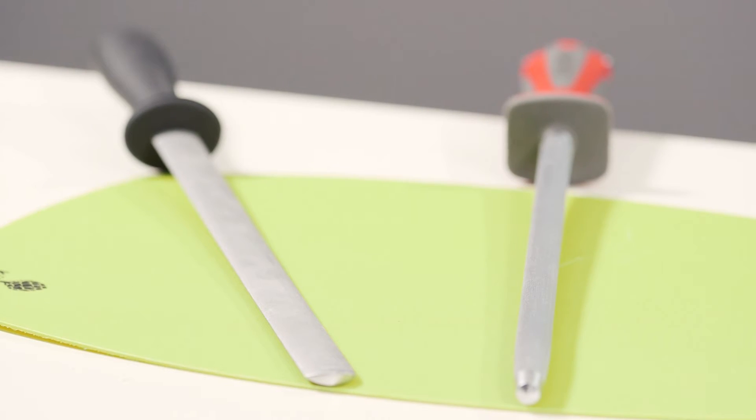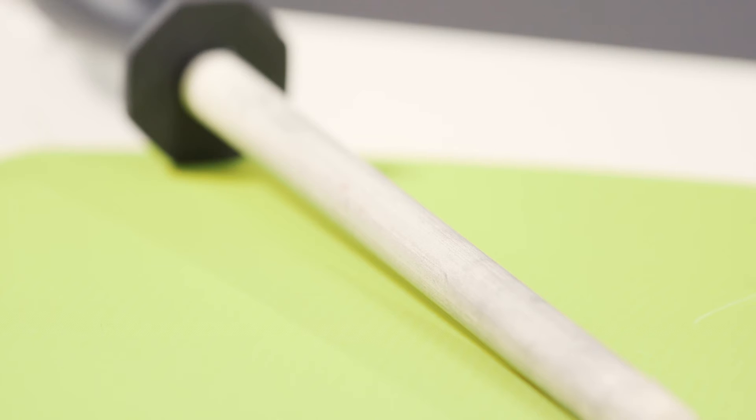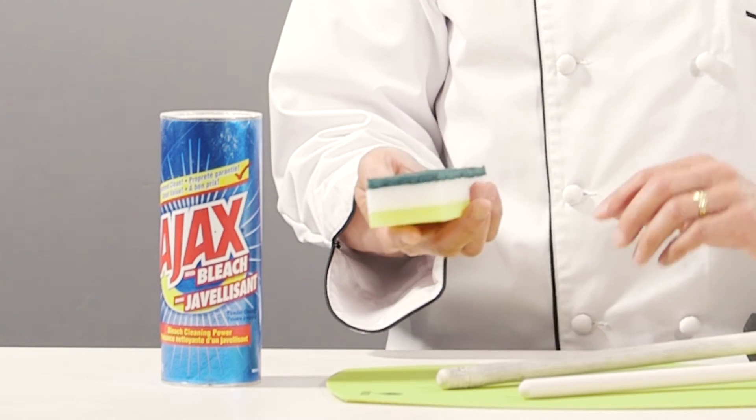Unlike chromium plated steels which are magnetized and draw the metal filings from the blades, ceramic steels unfortunately absorb the metal filings into their material and can get gummed up and clogged up, and thus not work very efficiently. Dampen a SOS pad with some water,